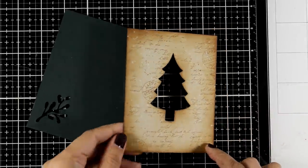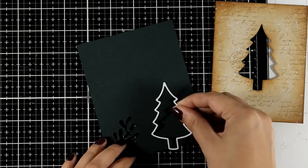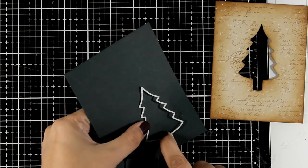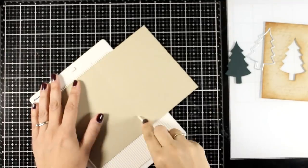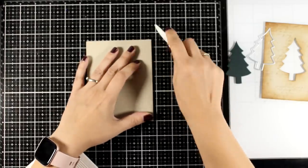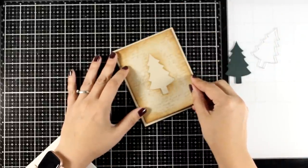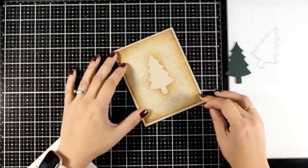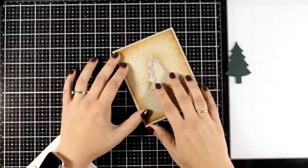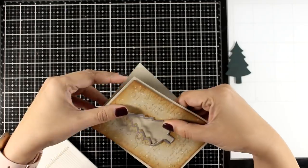I'm also adding some white splashes using white acrylic paint by Art by Marlene, diluted with water, to give the look and feel of snow. Here's a close-up look at my background — a lovely vintage look and feel using mixed media techniques. Now I have this dark green cardstock and I'll cut out one tree using the same die as I did for the window. I'm creating my card base out of craft cardstock — a side folding card that's four and a quarter by five and a half.